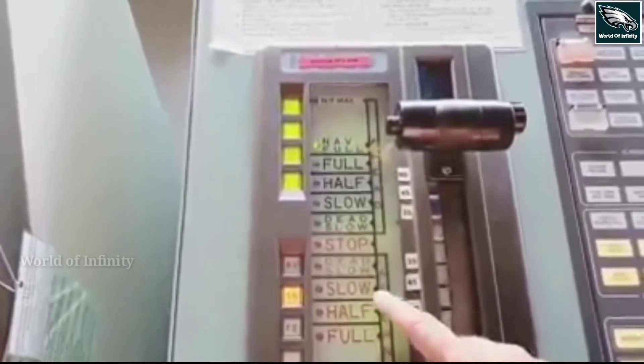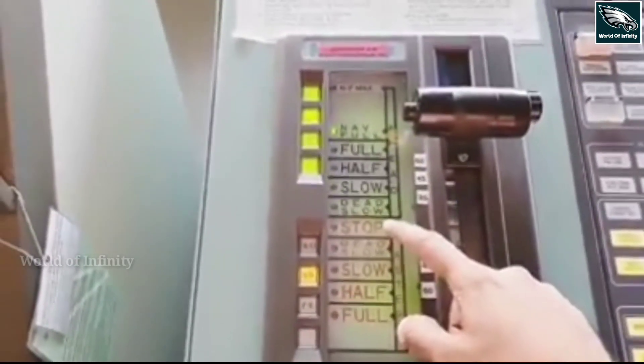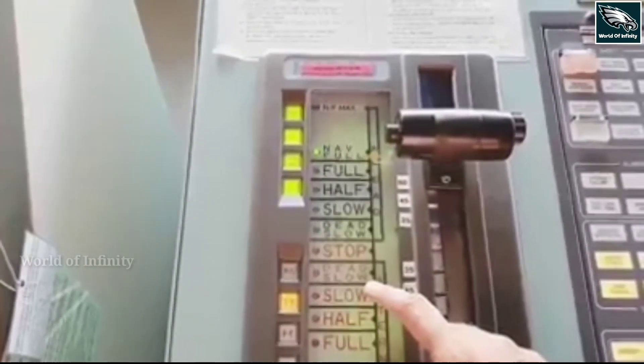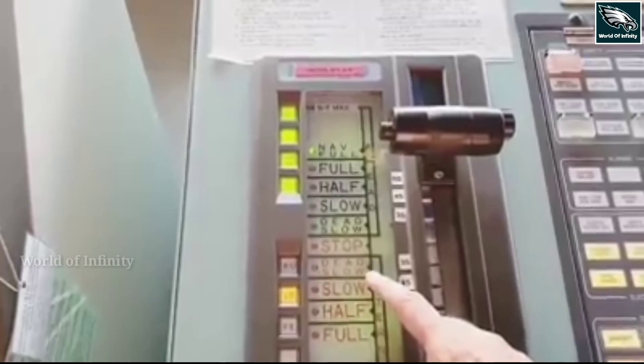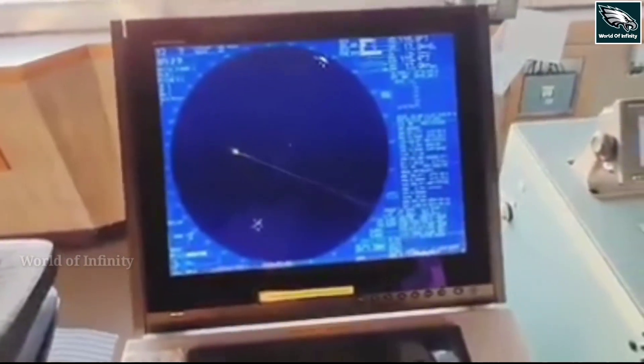The stopping sequence is: dead slow ahead, slow ahead, half ahead, full ahead — we can see what we need to find in stopping. The dead slow ahead engages the propellers. Once we start, the speed builds up. That is why we use the e-controls, which include the radar.